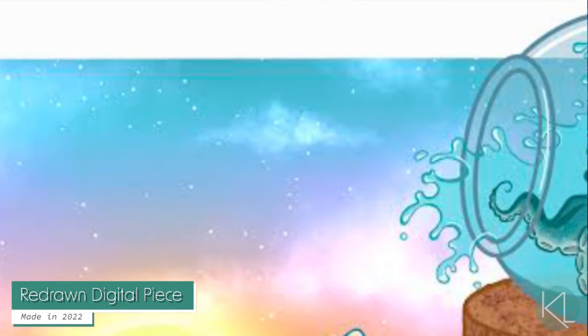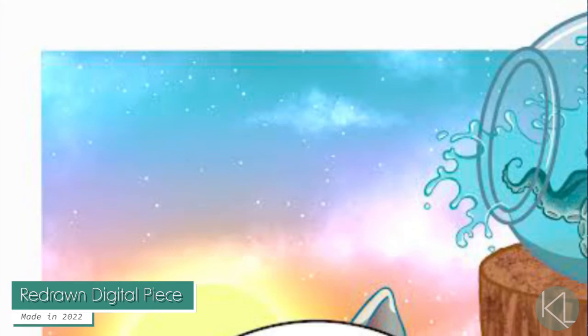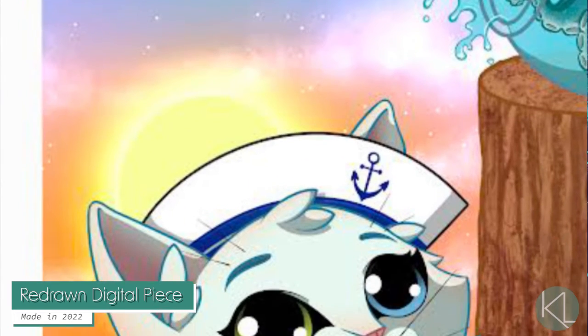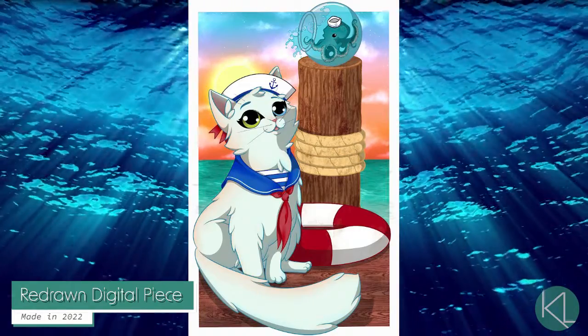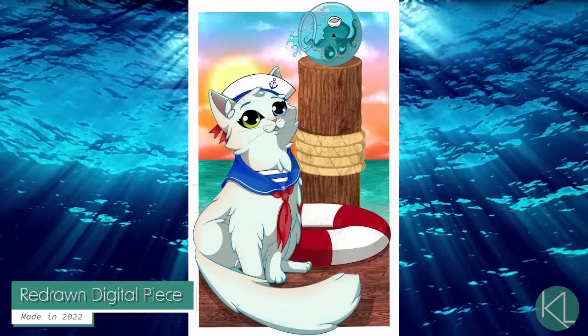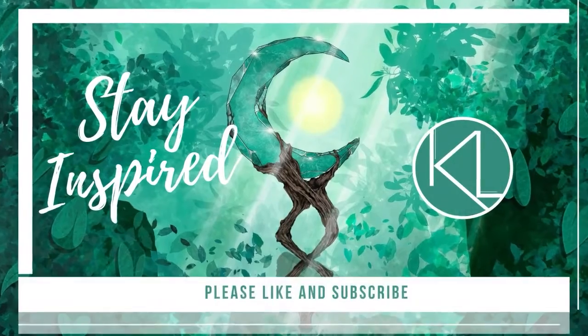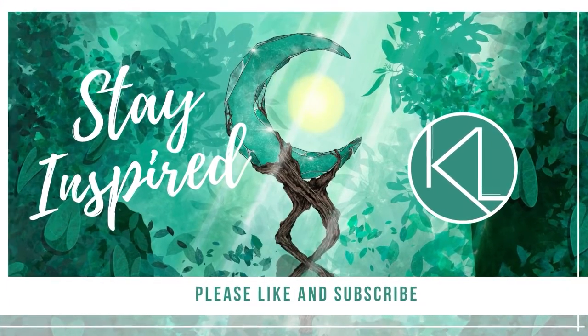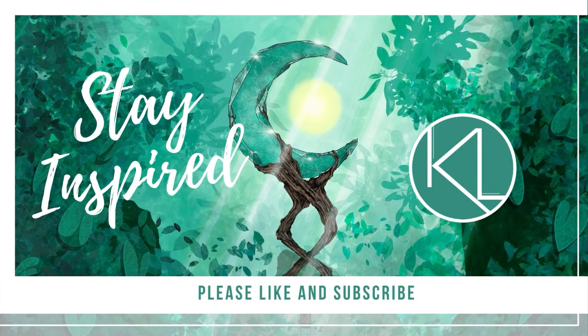Thank you for hanging out with me and watching my video. Please remember to like and subscribe if you feel inclined, and let me know what you've been creating recently in the comments below. Please remember to stay safe and stay inspired. Subscribe to my channel for more videos.